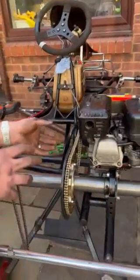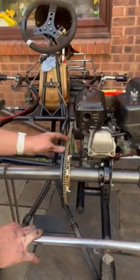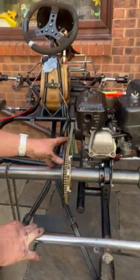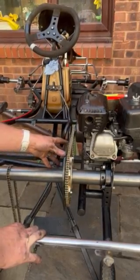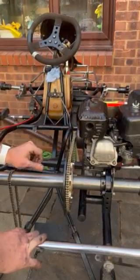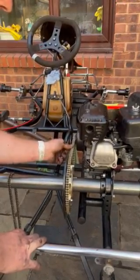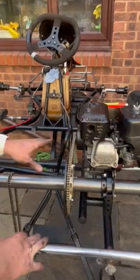If it's too tight, it can either snap or bend components out of place. With a four-stroke engine like this Honda in the GX series, you want somewhere between a 20 pence and a 50 pence's worth of play up and down. In this instance I'm probably on the shorter side of the distance, but that's acceptable.